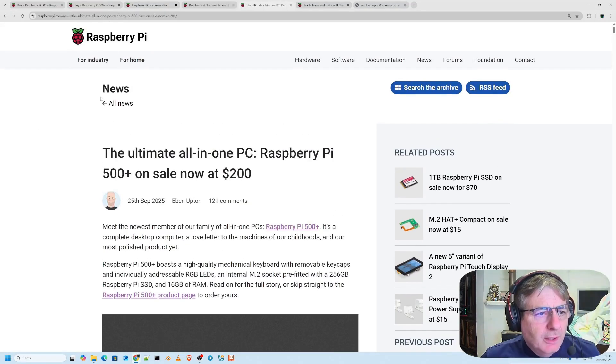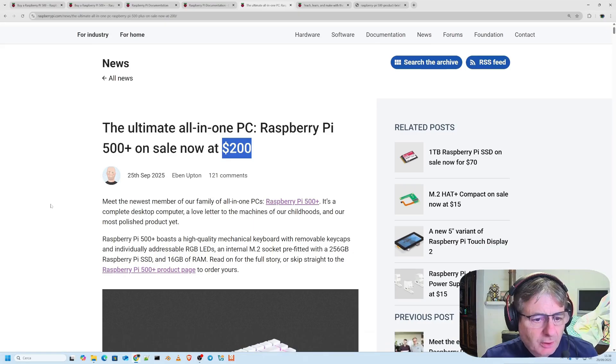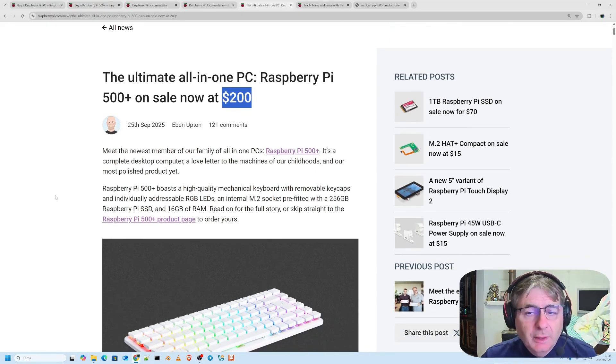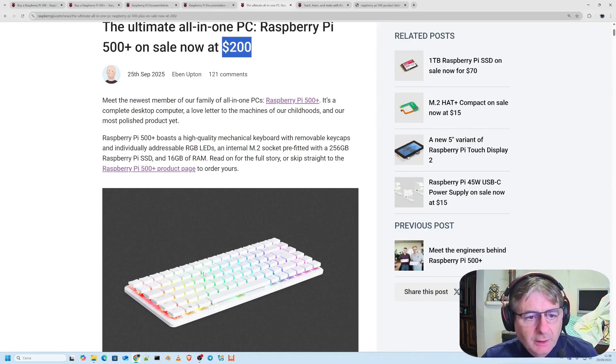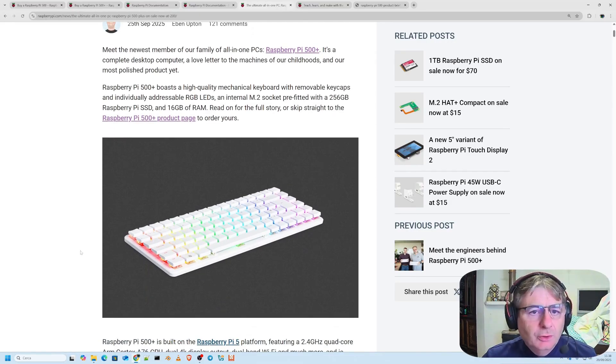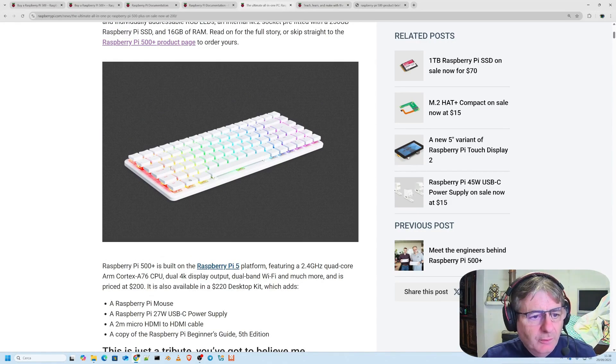Looking at this news regarding the Raspberry Pi and all-in-one PCs, the Raspberry Pi 500 Plus is on sale now. Let's just say it's the most complete desktop computer ever made by the Raspberry Pi Foundation, and with this design, they wanted to give it a certain character — a nostalgic tribute to the machines of our youth. More or less referring to what we would call the Commodore, which we used to call the Biscoton.